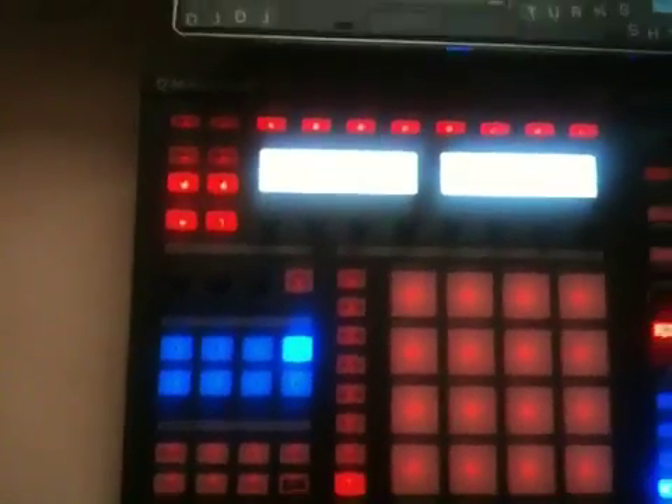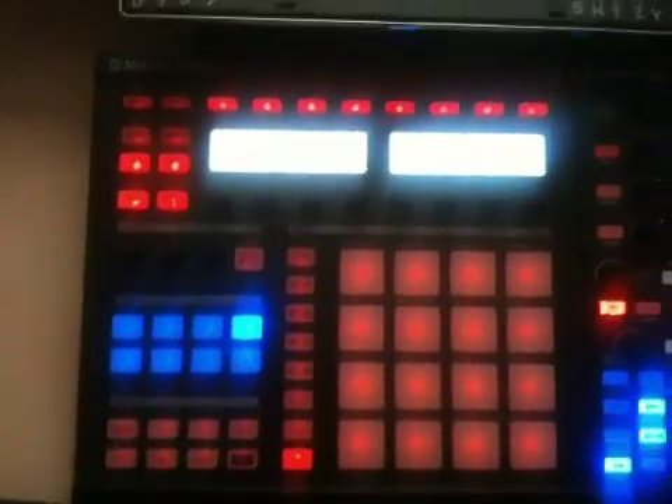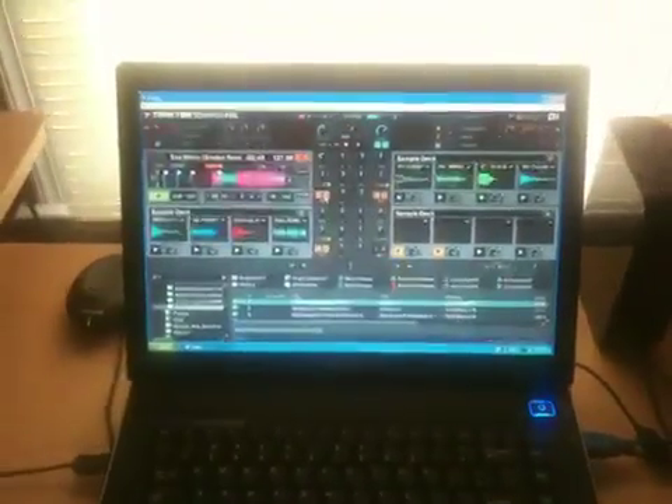So that's a little sample of what I did with Maschine, working with Sample Decks and Track Decks, and Maschine as a MIDI controller in Traktor Pro 2. Peace.